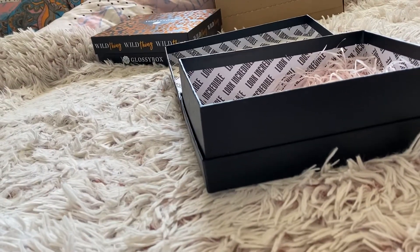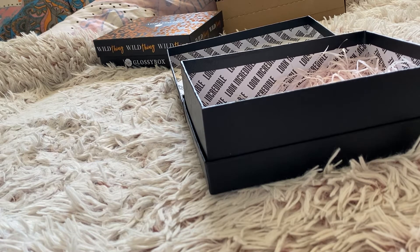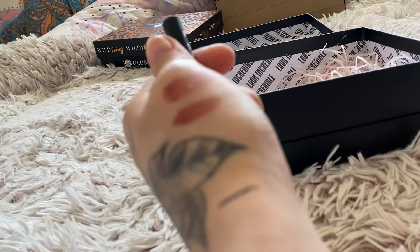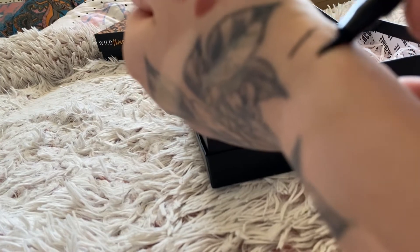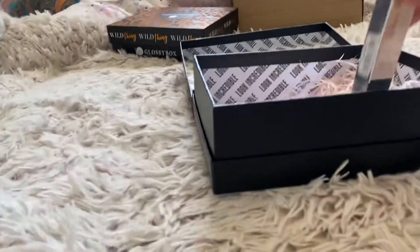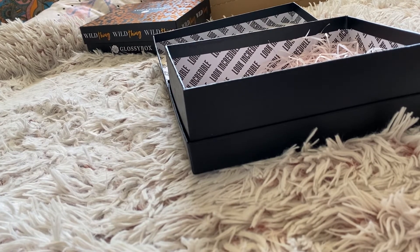I also have the Kat Von D Ultra Ink Liner Trooper Black - a flexible felt tip liquid eyeliner. This is what it looks like - very, very fine point and easy to work with. And if you want a thicker line, you can also do that too. That's my favourite type of eyeliner. I do have the mini collection with the lipstick as well but I can always show that in a different video.